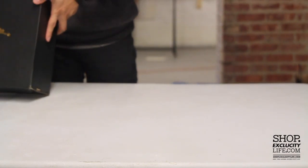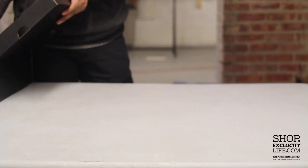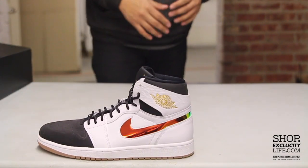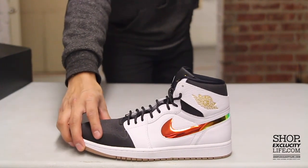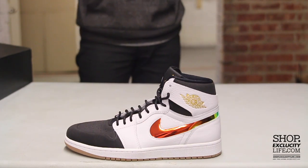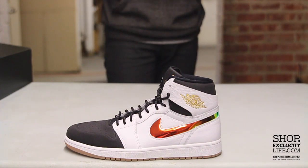This is the first colorway of the Air Jordan 1 Nouveau that we've seen this year. I really like what they did with this shoe. The first time they introduced the Air Jordan 1 Nouveau, it had a really grown look to the Air Jordan 1 Mid. This time around they're introducing that Nouveau concept to the Air Jordan 1 High, and it really gives the Air Jordan 1 High a great, interesting look.